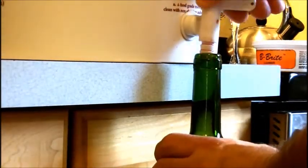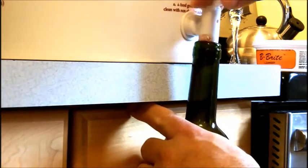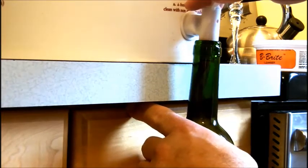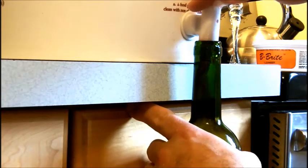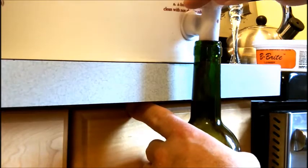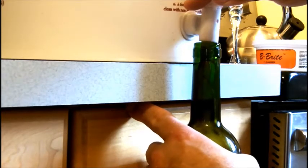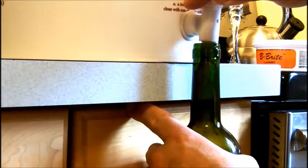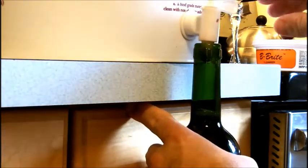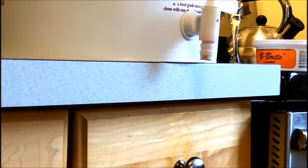Alright, so I'm going to put a bottle under here and turn that on, trying my best not to spill any of it. I'm going to fill them just about up to the neck like that. I'll be back with all my bottles filled.